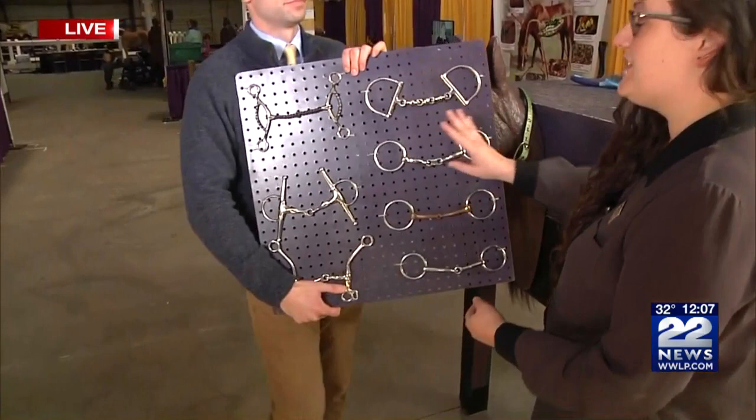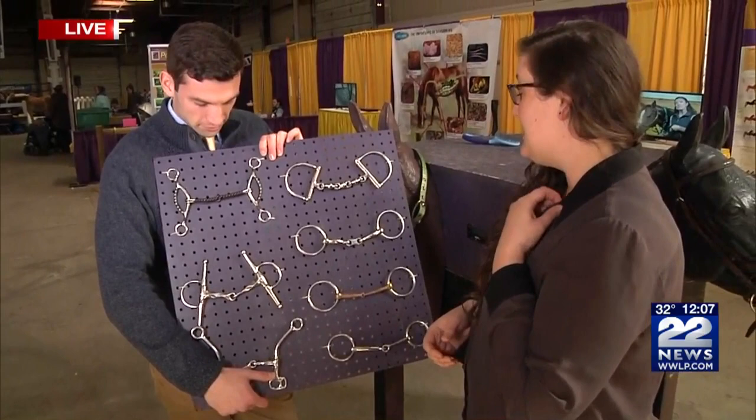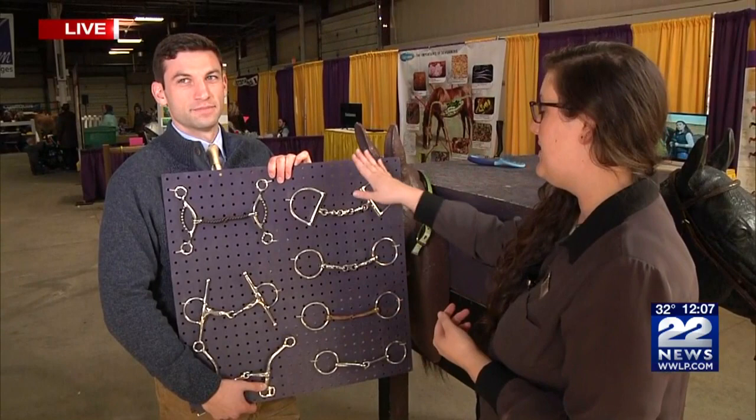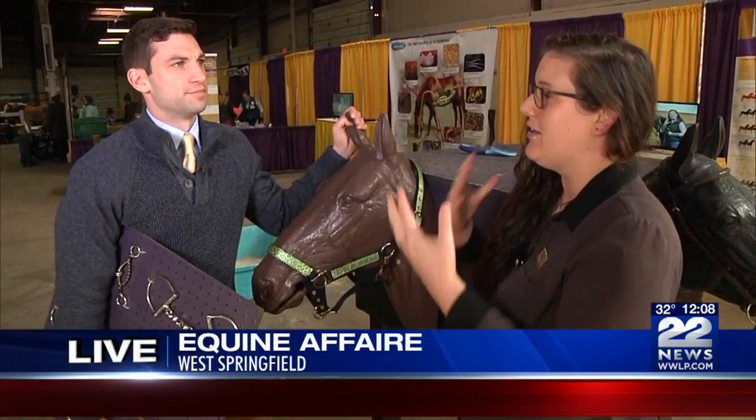I wanted to ask you about the thing that goes in the mouth. So what are these called? So these are bits, and they would go in the horse's mouth, and then the reins would attach to these loops on the sides — that's where you can steer your horse. Is that comfortable? Yeah, they're designed to fit in gaps in the horse's mouth so that it's not uncomfortable. And then there are different degrees of harshness. Not that any of them are super harsh, but different horses just respond to different shapes and are more comfortable with different things in their mouth.